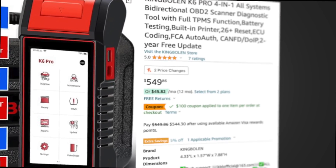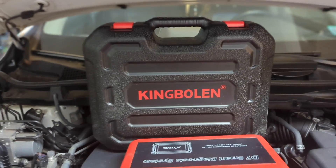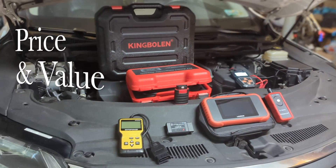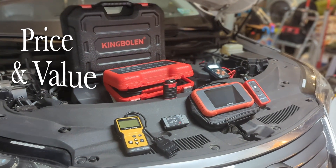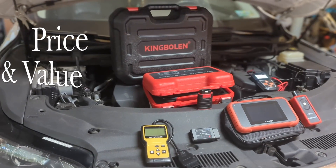I understand that the price can be way too expensive for many of us. Here I would like to make my recommendation of scanners for different needs and budgets. I have used all these scan tools over the years, and here is a summary.